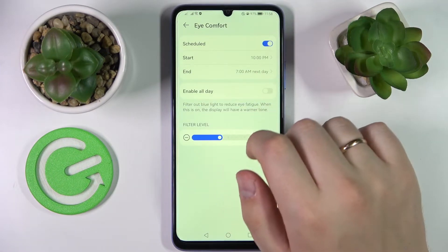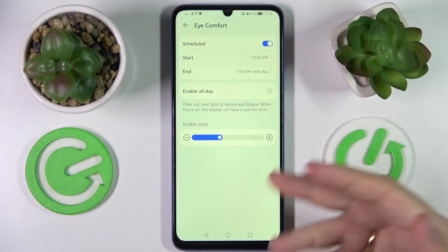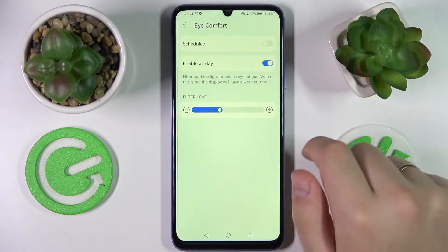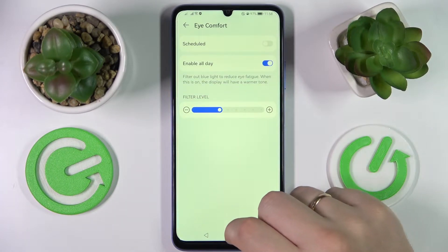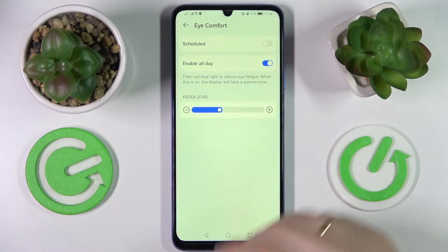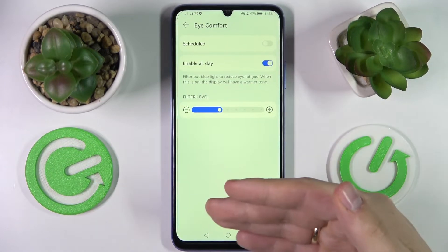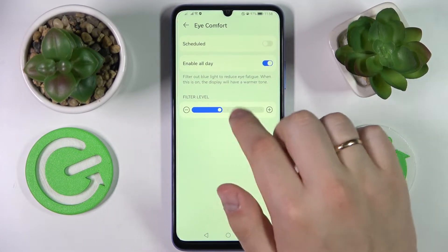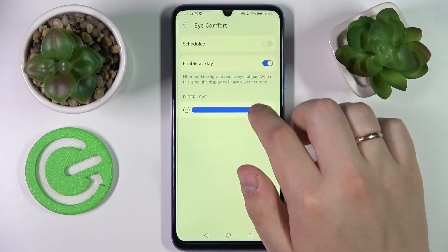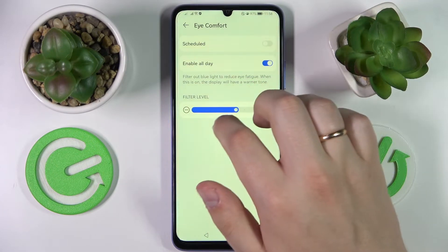There is an option that allows us to set certain particular time frames for this mode to be activated and respectively deactivated automatically, or there is a second display mode for the eye comfort option which is enabled all day, meaning this mode will be active permanently unless you manually turn it off. As a bonus, there is also a bar that allows you to regulate the filter level — the intensity of the eye comfort mode.